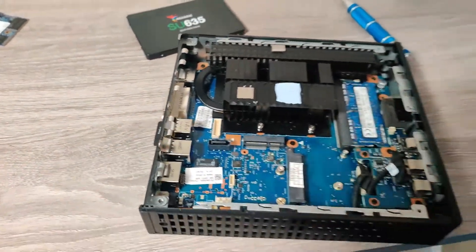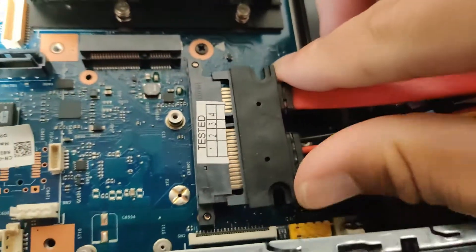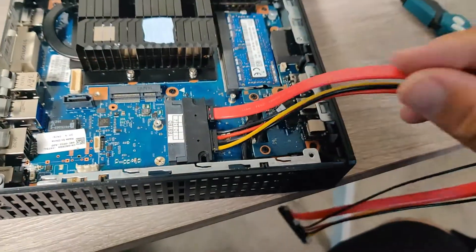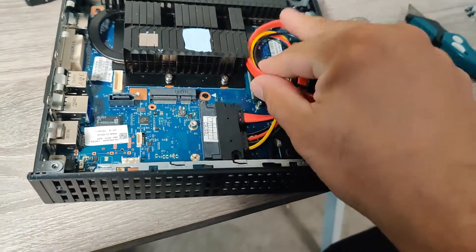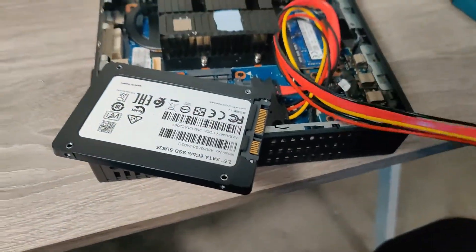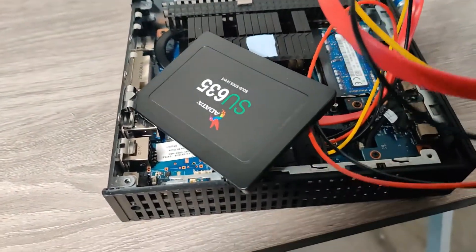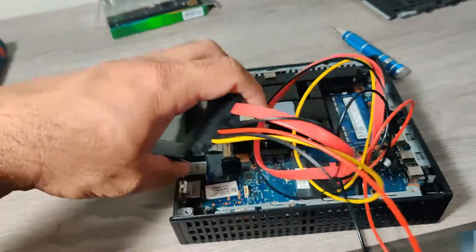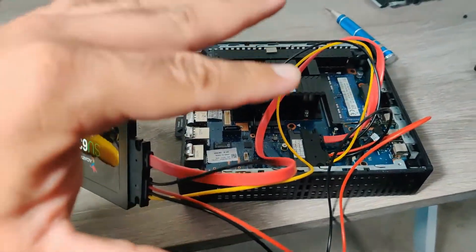Now what we've got to do is take this guy and stick it in there. Let me see which way it goes — I think it goes like this. All right, that's in there. I'm going to turn this around and wedge the cable in there. I'm going to connect the other end to the SATA drive. Connect to that — so now I'm going to twist this around and get it nice and neat in there and show you what it looks like.